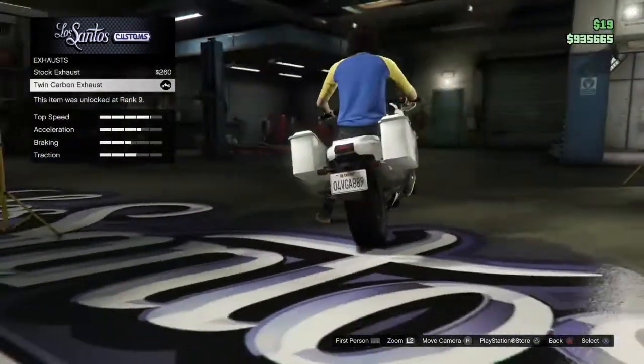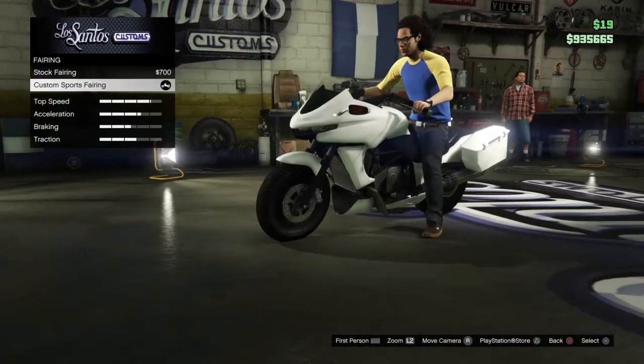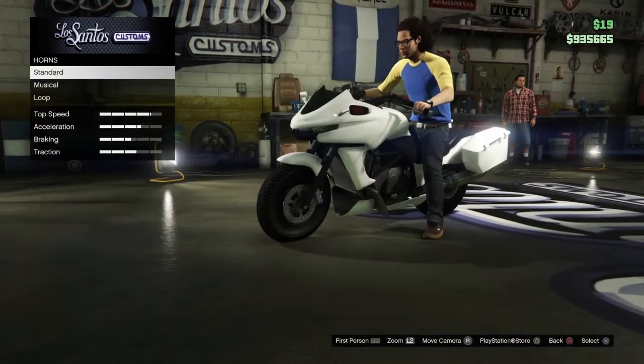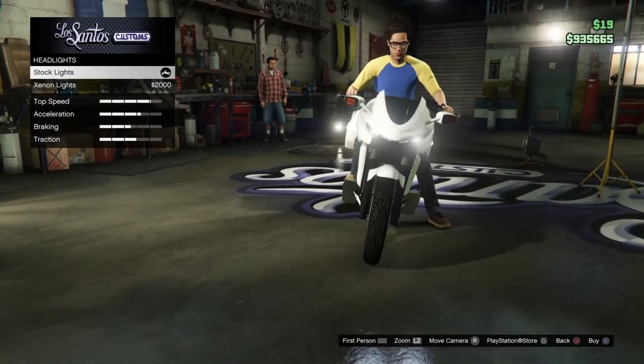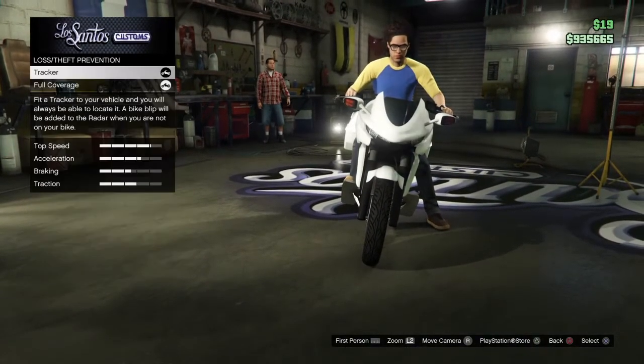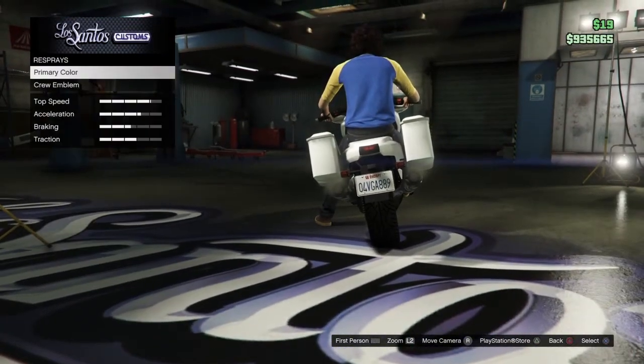So first things first, the most different thing you'll see here is the exhaust — it sits on the chrome exhaust. Also put on the sports fairing. Put on the cop horn if you wish to. I didn't put that on, it's just common sense. For headlights, I just use them as standard because that's what the police bike default is. Put on the exempt plate — that shows that you're a government official. Go down to resupply.